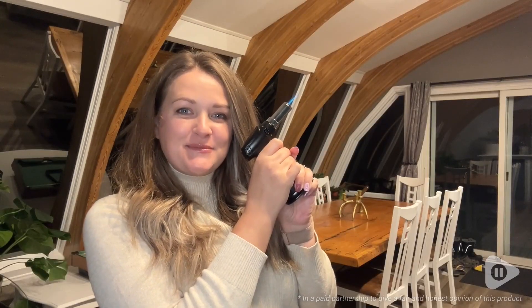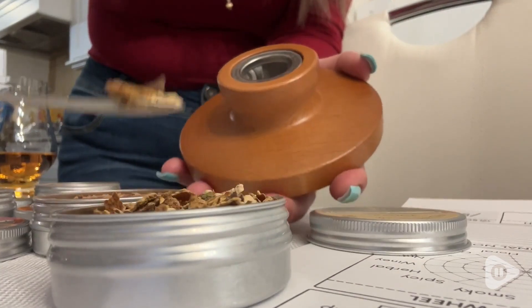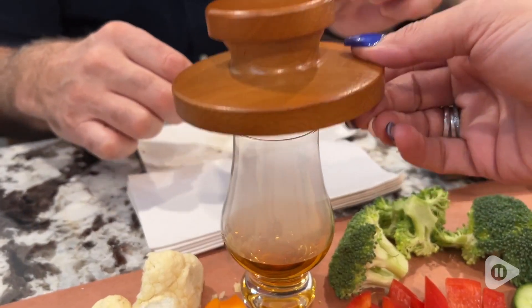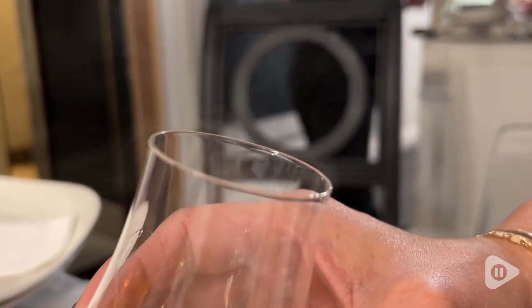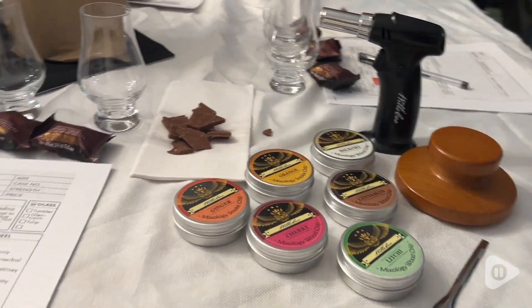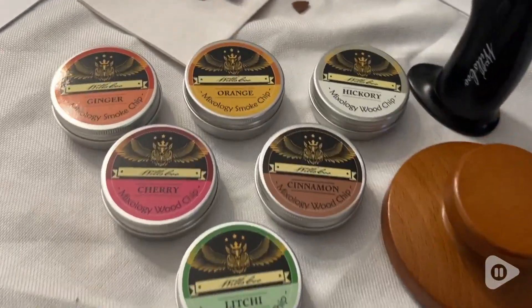Hey, I'm Megan with WTI. If you want the best gift for the whiskey lover in your life, or you want to host the most epic whiskey tasting party, then I suggest trying out this cocktail smoker kit by Wilsku.